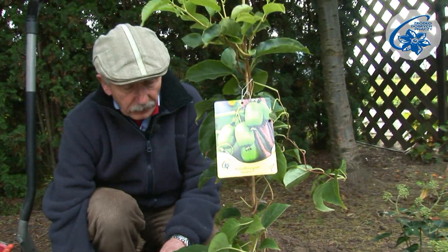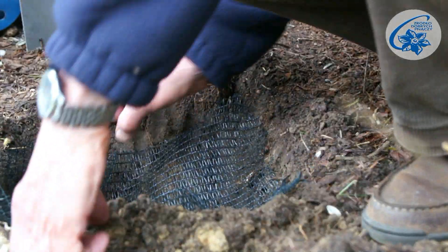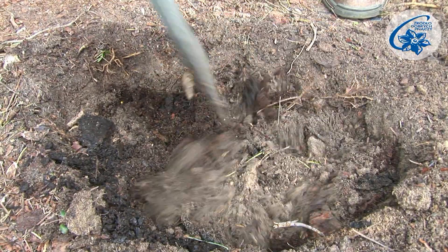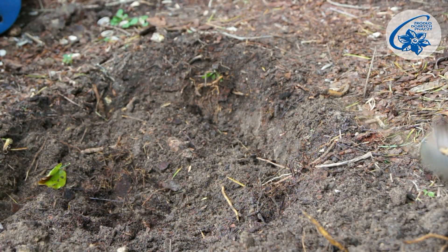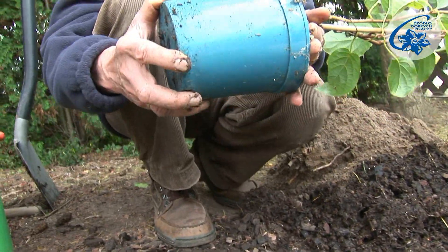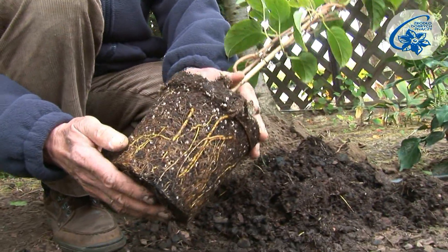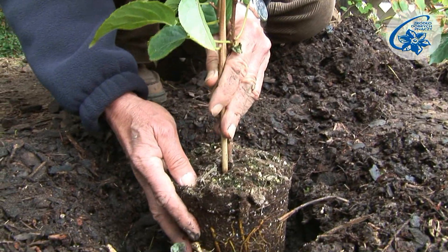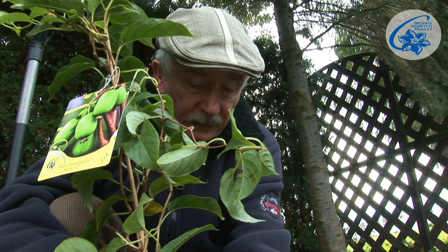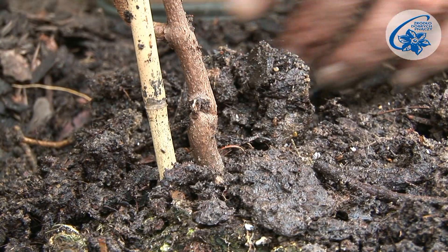Actinidia should be planted at the same level as they were before. Here is the hole I prepared beforehand — there is the drainage. The root ball has been immersed in water to soak. The root system is well developed. I will plant it at the same level as it was in the container. Actinidia doesn't like to be covered high around the base.